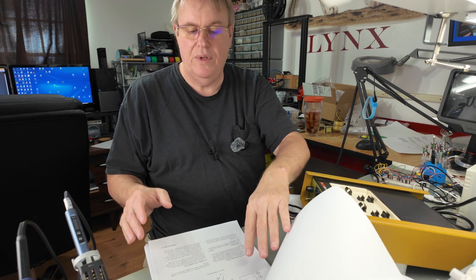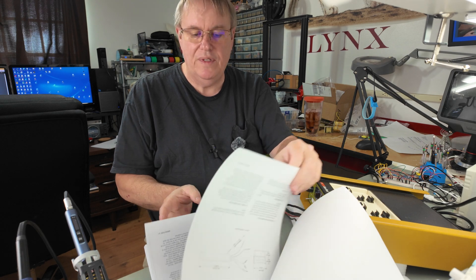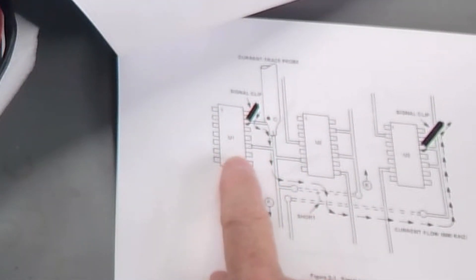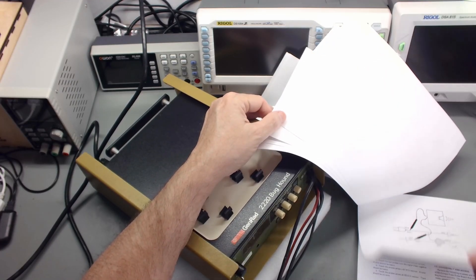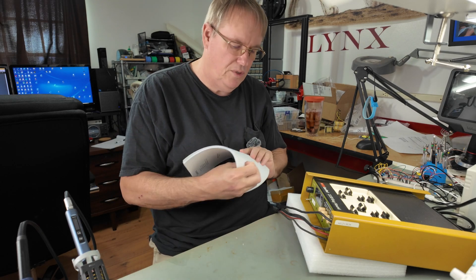It goes into a lot of information — the old manuals where the company really sat down and told you all about it: how it's built, how it works, how to use it. It gets into the current trace probe, how you inject a signal and follow it, connectivity mode and how you use it. It goes into great detail. We don't have time to dig in here — the video would be two hours long and nobody wants to sit and listen to me read all that.